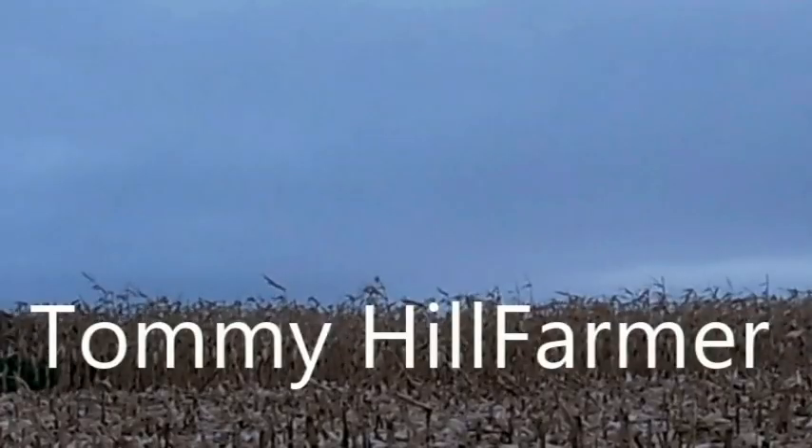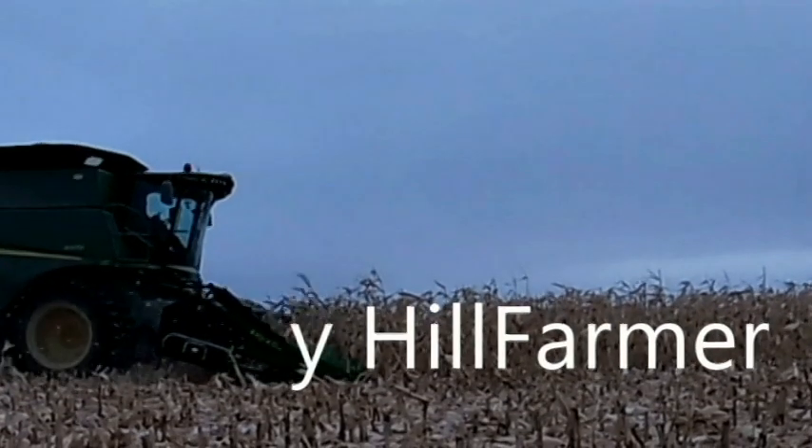Alright everybody, welcome to another episode of Tommy Hill Farmer. Today we're gonna go seeding — it's already late today, but I'm gonna go seeding.